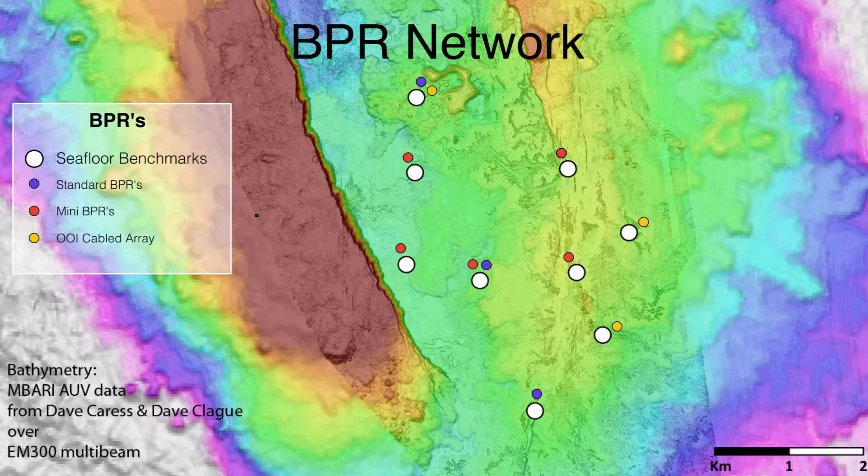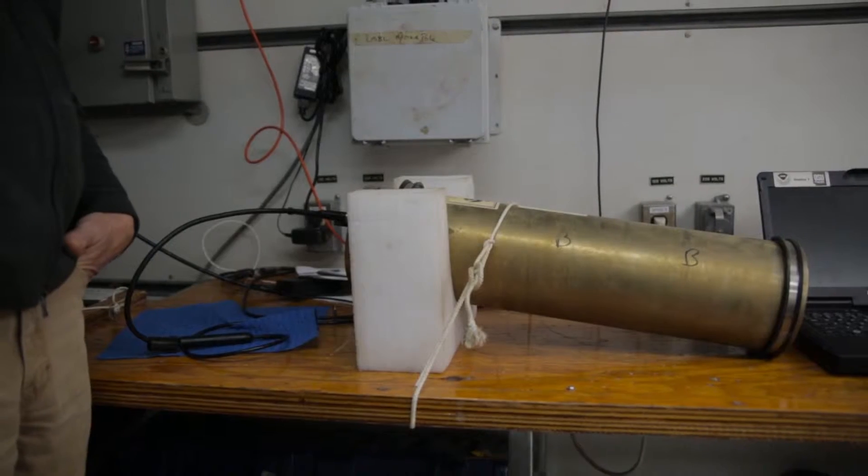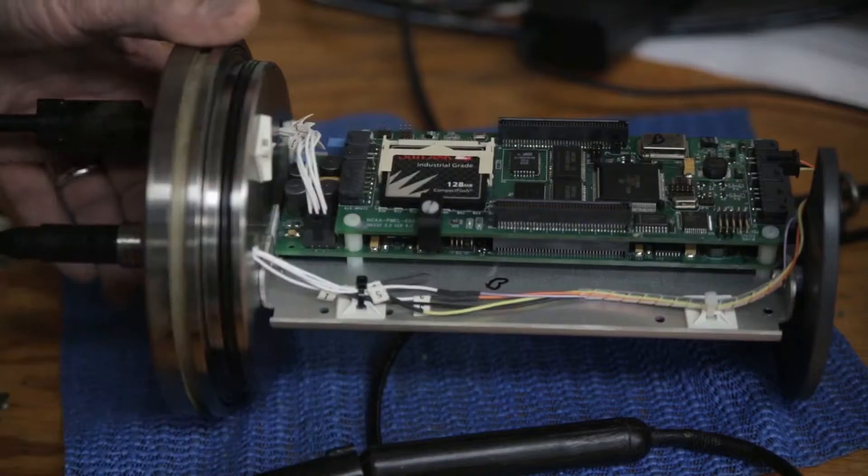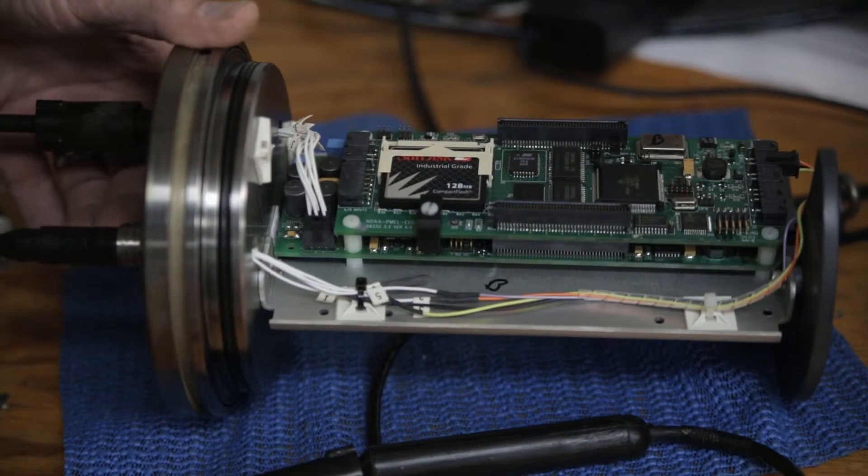You can actually measure the depth of the water by measuring the water pressure. We have a network of BPRs, which stands for bottom pressure recorders. Essentially, these are very small quartz sensors connected to something called the Bourdon tube, which extends as pressure is applied to it. By measuring the changes of stress on this little crystal, we can record the changes in sea floor pressure as a function of time.